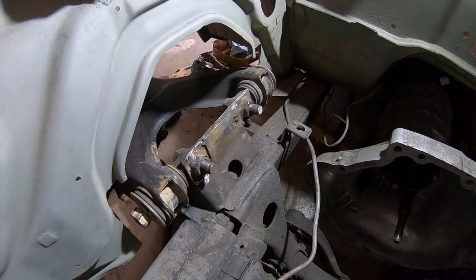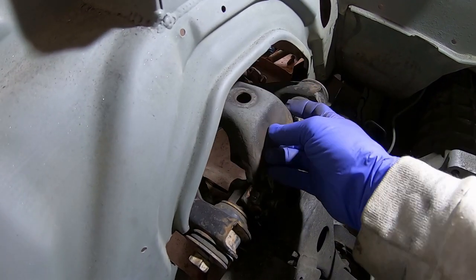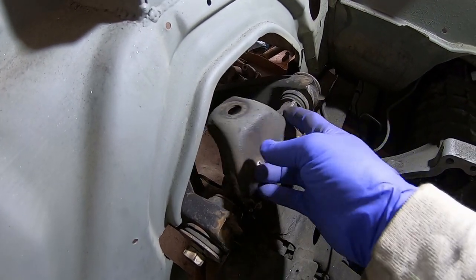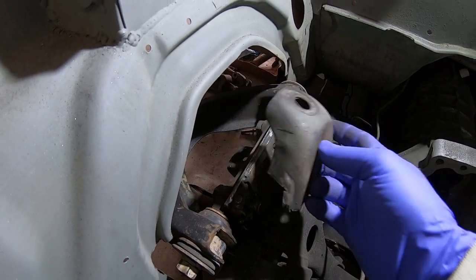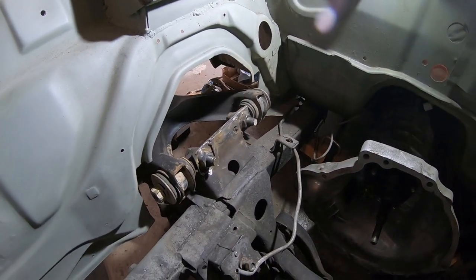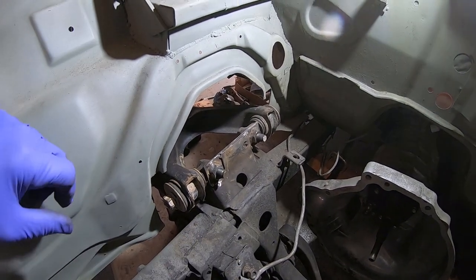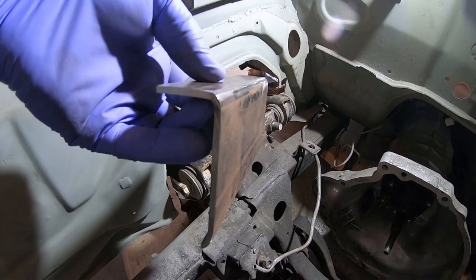I think I figured out how to box this in and make it stronger. The first thing I need to do is cut off this tower — I may move it over a little bit, centered in the A-arm — then put it back. Like I said before, I plan on doing coilovers in the future, but for now I can keep running torsion bars.